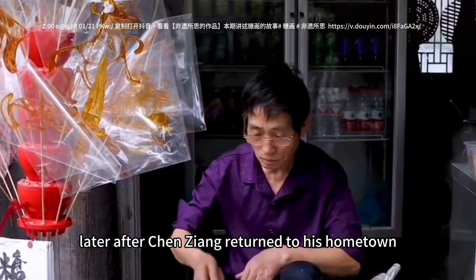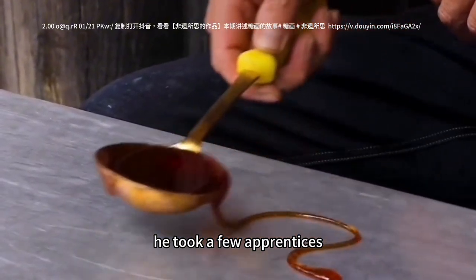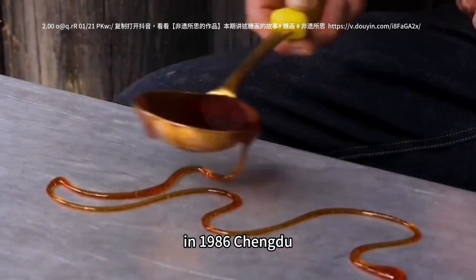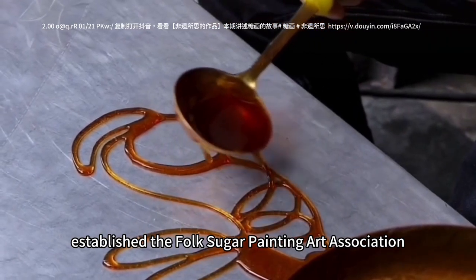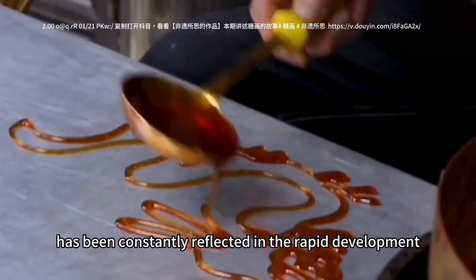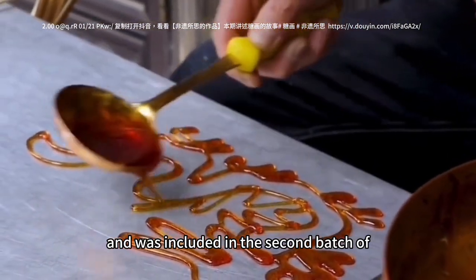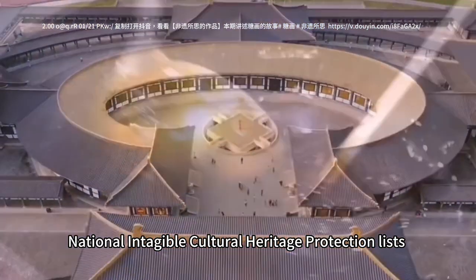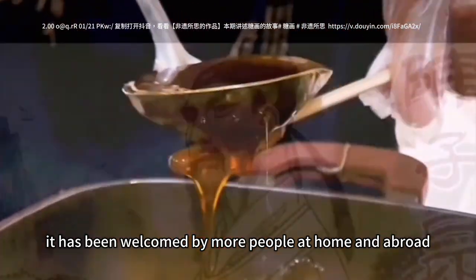Later, after Chen Ziang returned to his hometown, he took on a few apprentices and sugar painting was further developed. In 1986, Chengdu established the Folk Sugar Painting Art Association. The art's charm has been constantly reflected in its rapid development, and it was included in the second batch of National Intangible Cultural Heritage Protection Lists, welcomed by more people at home and abroad.